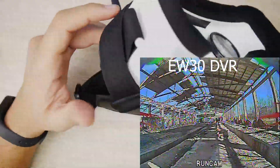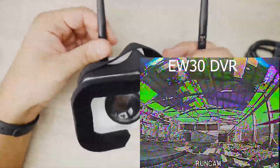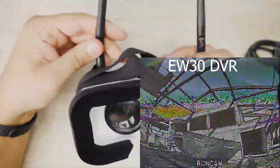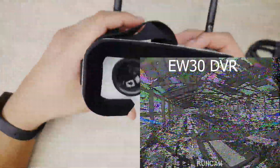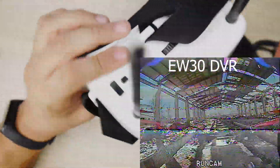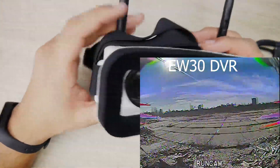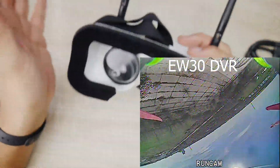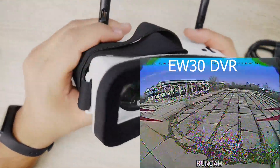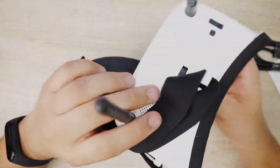Emax should definitely go back to the drawing board and make an EV800D V2 and make those better, because those are really great goggles. These are just going to come and go, and maybe they're planning on using this with another kit sometime soon. I'll have it linked down below along with what I recommend. Definitely check my recommendations out, especially if you're on a budget. I really hope you guys enjoyed the video. I'll see you in the next one. Peace out.